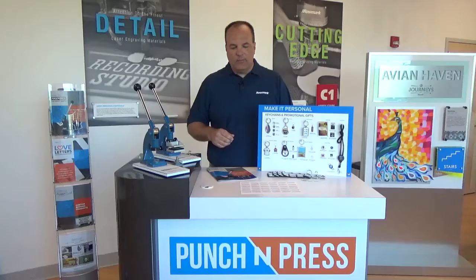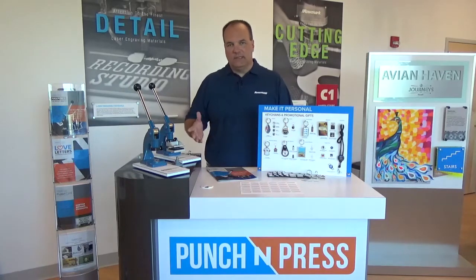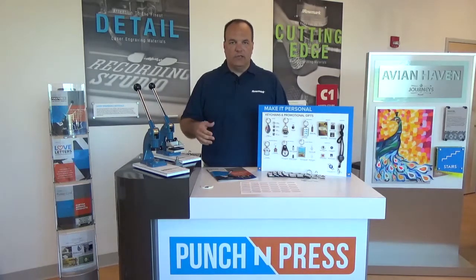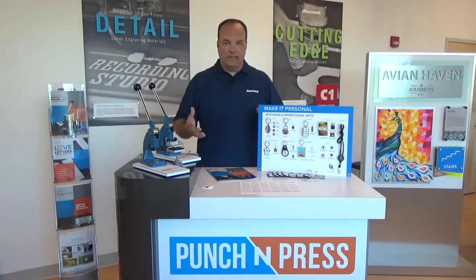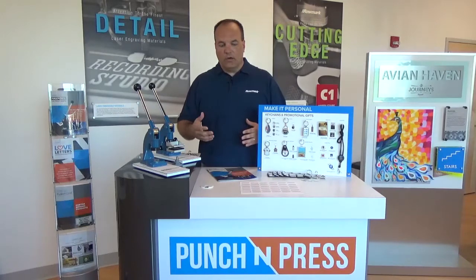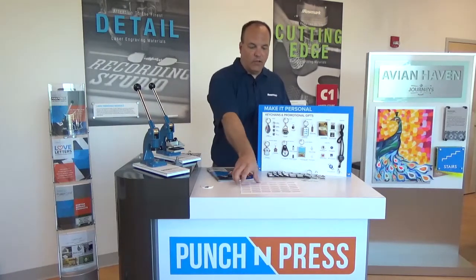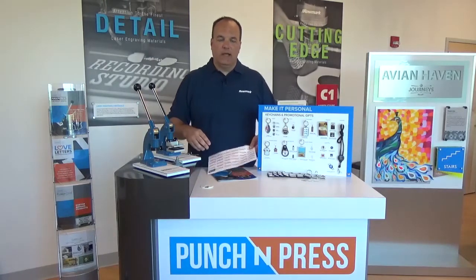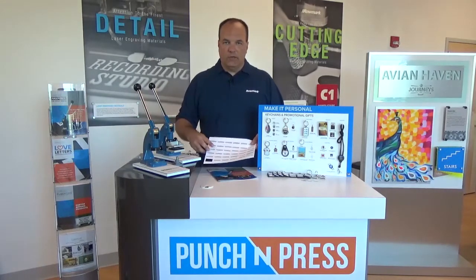I want to give you a demonstration of just exactly how easy this is to use. For starters, you do not need any special inks or paper to use with this system. Any desktop inkjet printer will work. We have free templates available on our website that are sized to each of the items that you see here. You can download that template and drop your artwork into it.